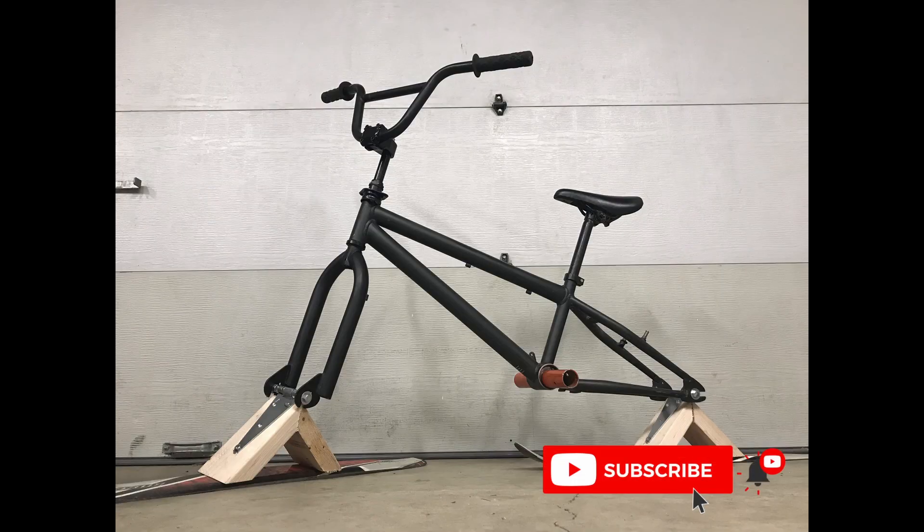Make sure to like for part 2 to see us test out these awesome snow bikes, and make sure to subscribe. I'll see you guys next time.